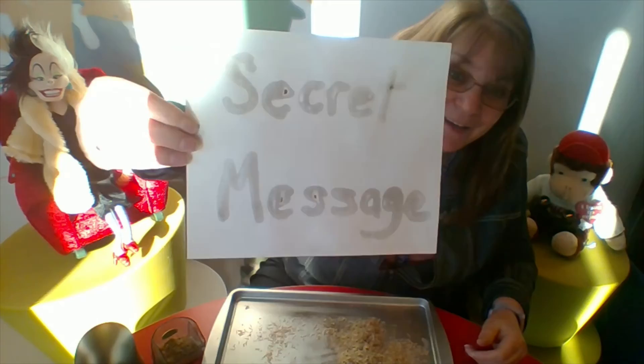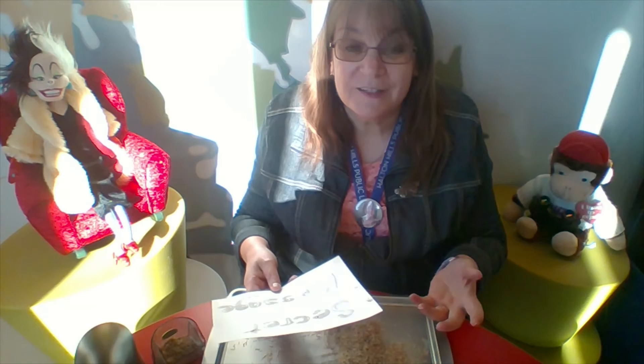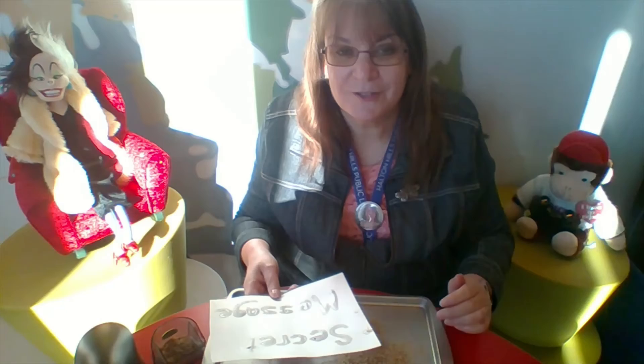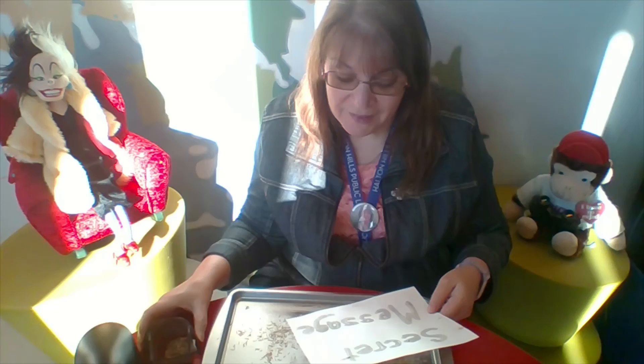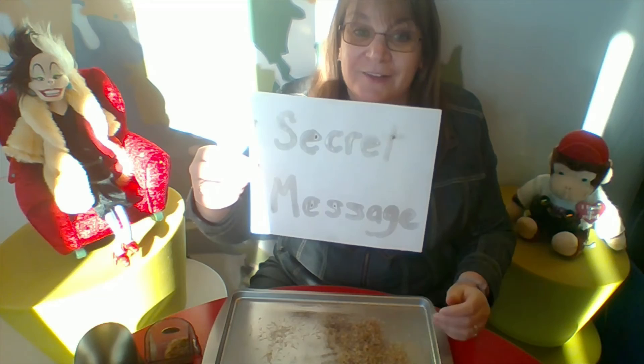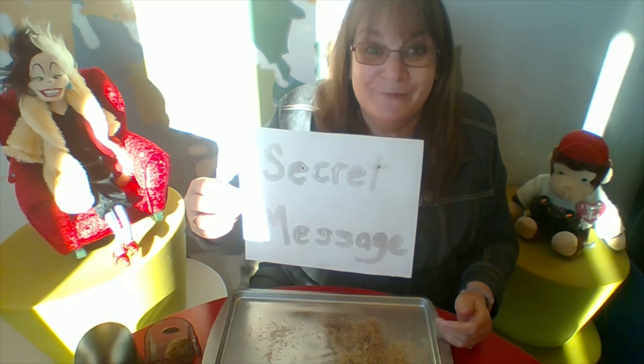How does this work? As the milk dries, the water in the milk evaporates but the fat doesn't — it actually sticks to the surface of the paper. When we shake our pencil shavings on top, most of the shavings are wood from the pencils, but in between all of that wood is a fine dust created by the lead from the pencils. That lead dust sticks to the fat dried on the surface of the paper and creates milk painting magic.